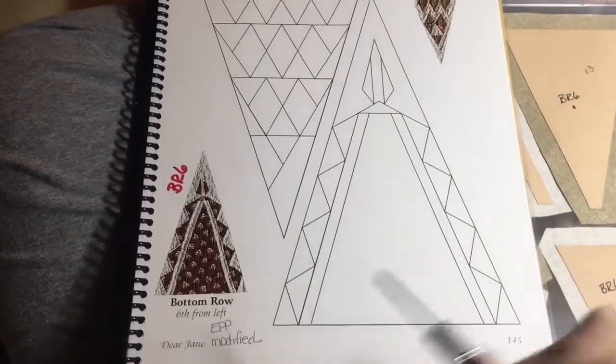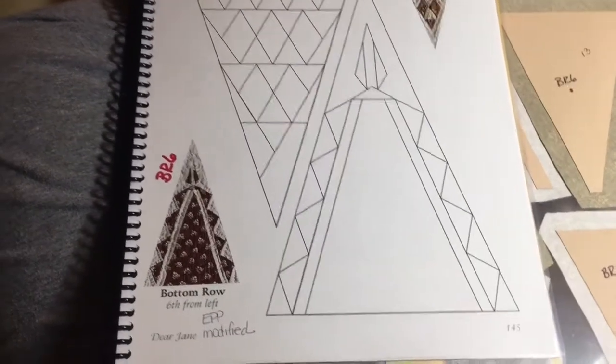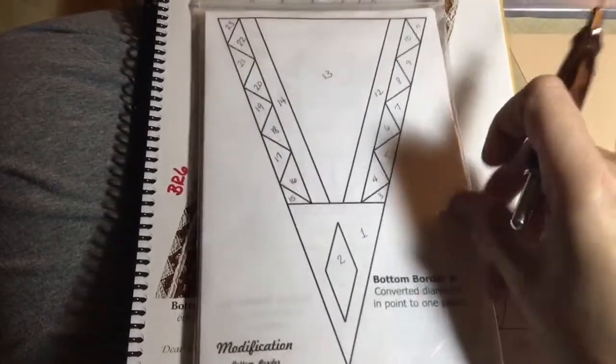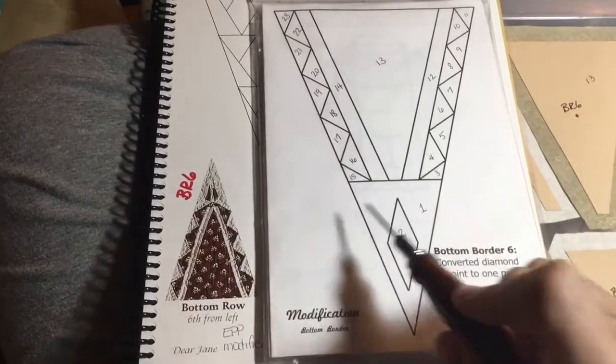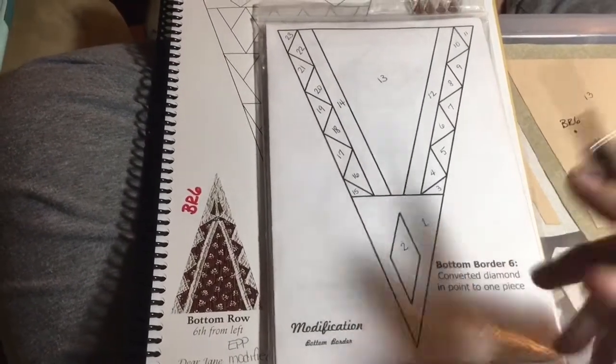Now we're up to the BR6 triangle, and this is also a modified triangle. We refer back to the booklet, and the tip is just a little different — they've simplified it, so that this part is appliqued on and this part is attached.